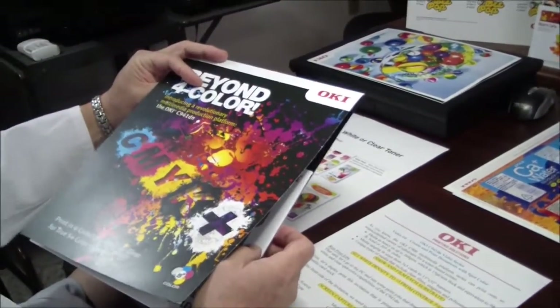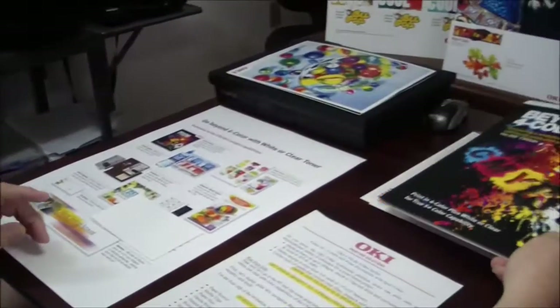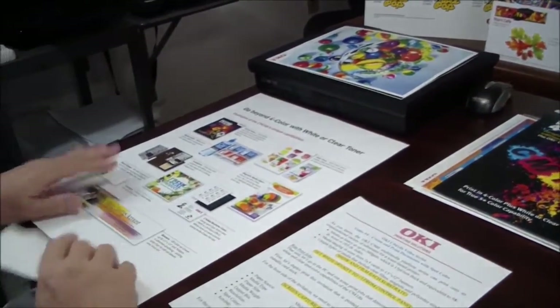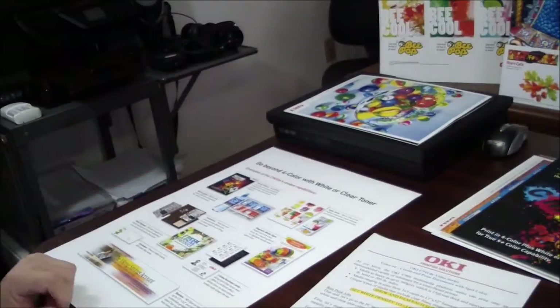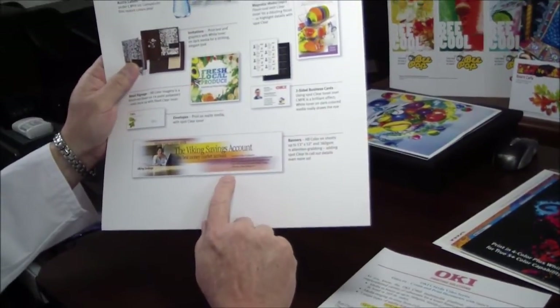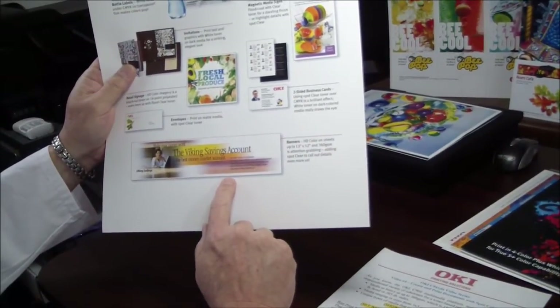In this media folder here, media ranging in size from 3x5 cards and 13x52-inch banners, printed up to media as thick as 360 GSM.